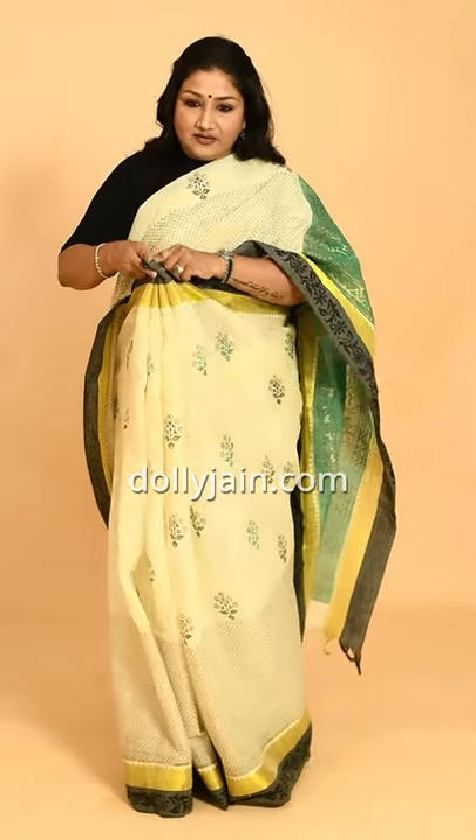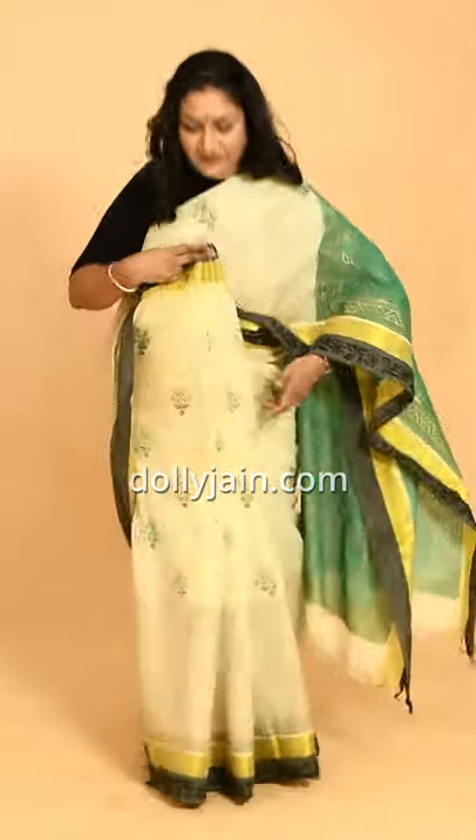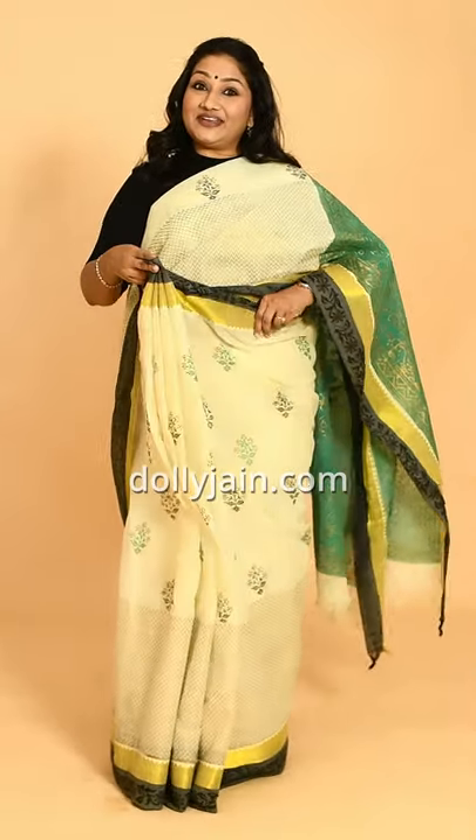Because of the weight of the sari and because of the moisture we've put in, it's going to be so easy for you to pleat. Look at this — meri sari pleats dekho, halki si gili gili si hai. Dekho — it's easy ho gayi na!